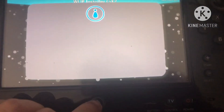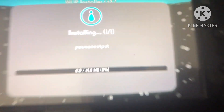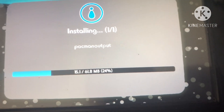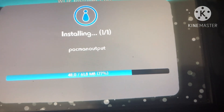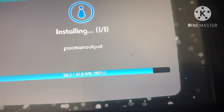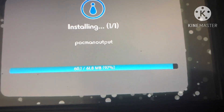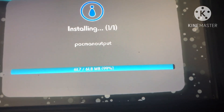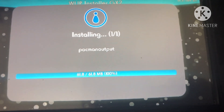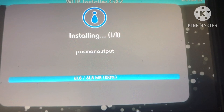Let's wait for it to install. This takes a while. It's 61 megabytes, which isn't that large. And then it's done installing.